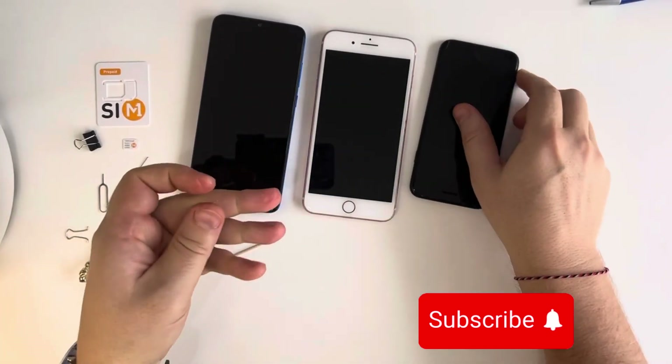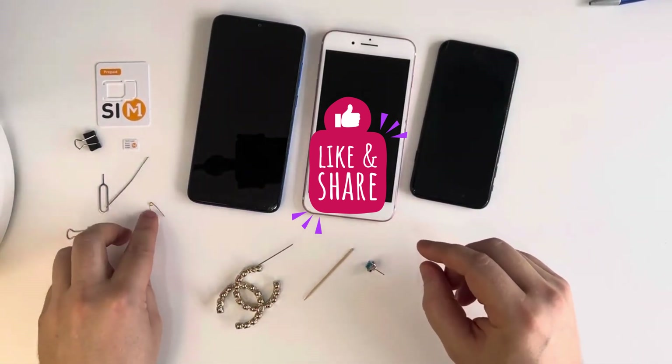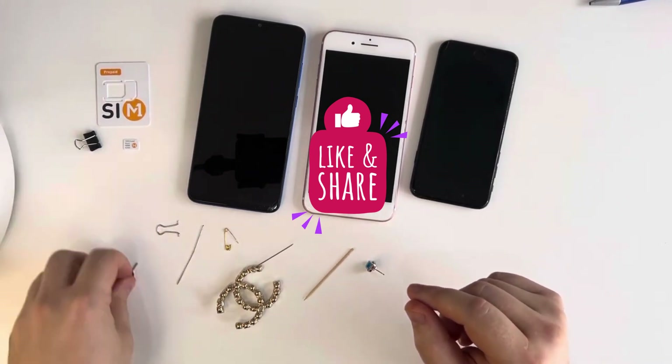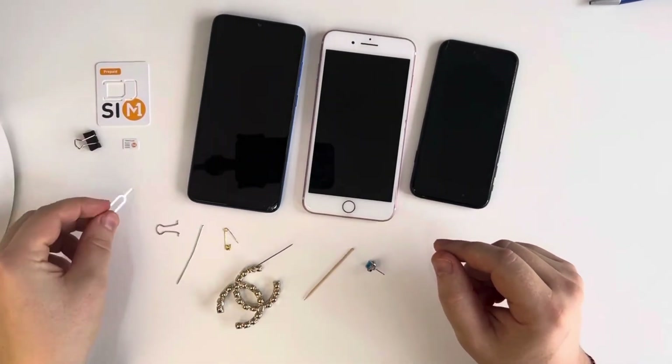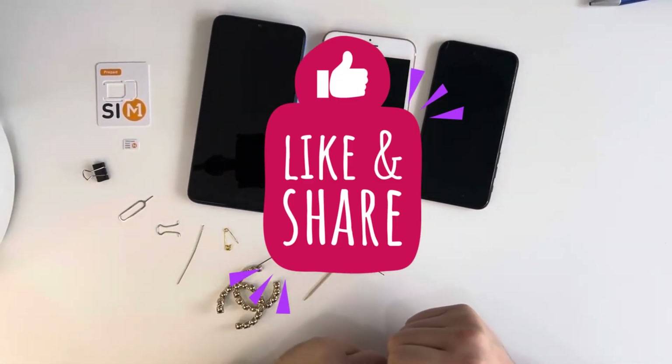So guys, that's it for today. Here we have the tools which can be used to open the SIM card slot if you don't have an ejector tool. If this video was helpful, please tap like and subscribe to our channel.